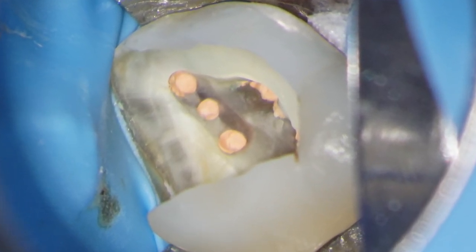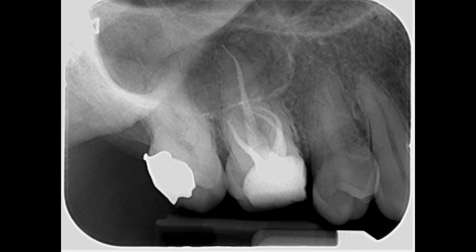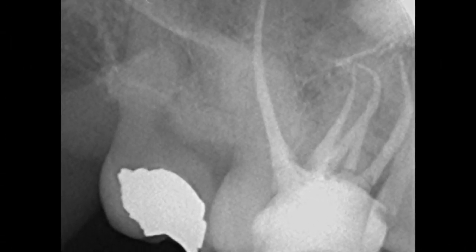Everything was obturated using a vertically compacted gutta-percha technique. Here you have the pre-operative radiograph showing the slightly sclerosed and moderately curved root canals in this maxillary right first molar. This is my post-op radiograph showing a good coronal-apical seal and a core build-up ready for crown prep. The distal angled view clearly shows the curvatures of these canals in the plane that you cannot visualize on a standard radiograph. I'll see you again soon and whatever you do, enjoy your endo.